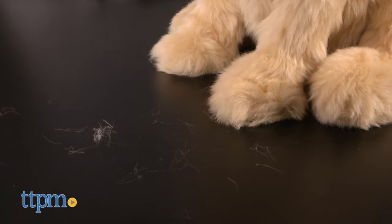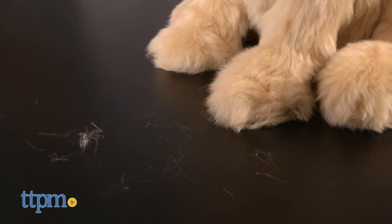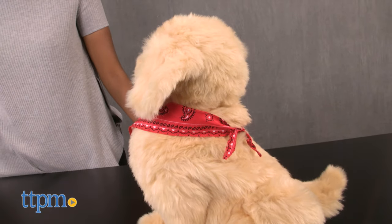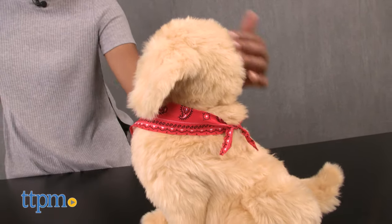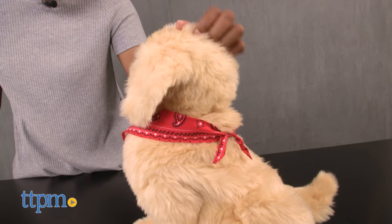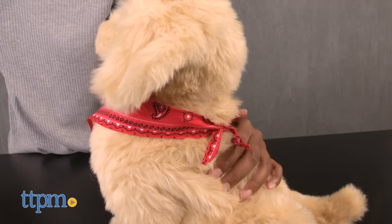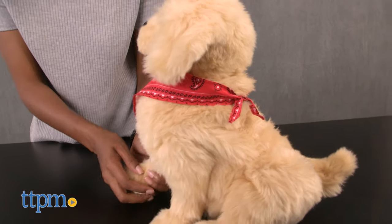This pup is amazingly cute and cuddly, but it almost sheds like a real dog, so be careful. This dog is designed for kids and adults alike, and they will have a wonderful time bonding with and caring for their new pup without the hard work of having an actual real dog. This pup is well made and the removable handkerchief adds that extra pizzazz.